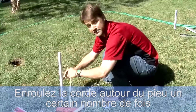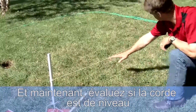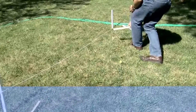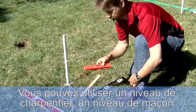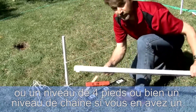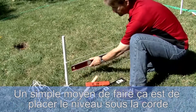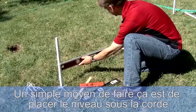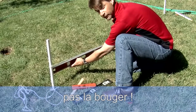Wrap it around the second stake a couple of times to hold it tight, and now estimate if that string is level. You can use a carpenter's level, a bricklayer's level, or a four-foot carpenter's level, or a string level if you have one. A simple way is to place one end of the level beneath the string and slowly lift it until it touches the string without moving the string.